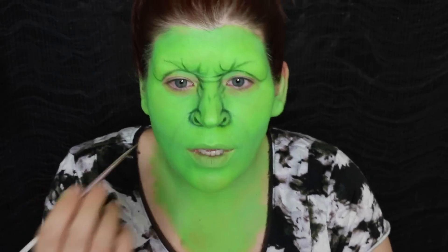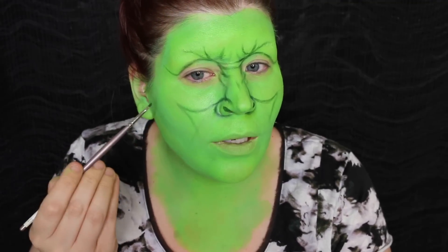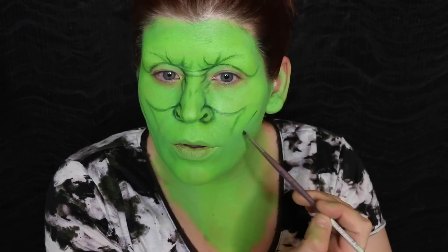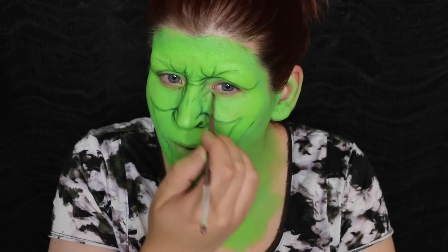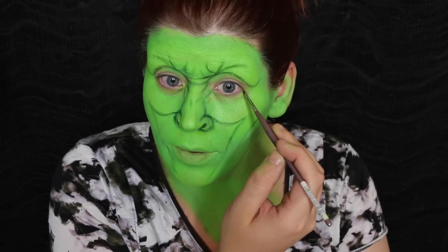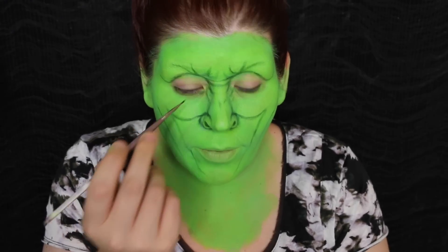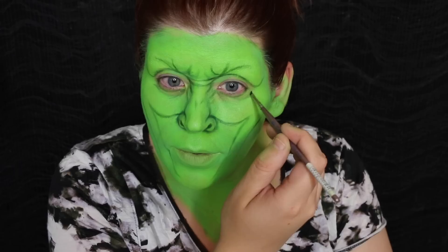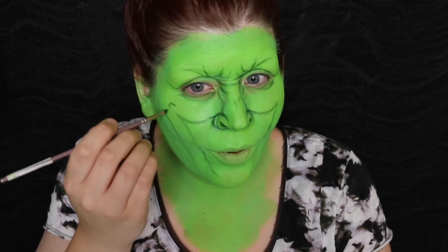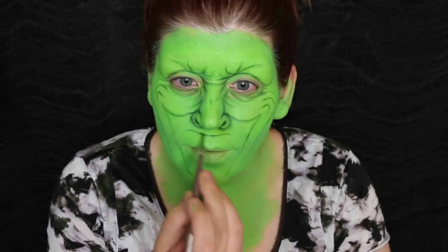Now we're going to create some smile lines that radiate off of the nose and create some more contour lines down the cheek that follow that crazy smile. Create some wrinkles around the eye — assume the position and create like one big wrinkle under the eye. This is starting to look like my Slimer tutorial! I'm going to add a little dimple on the outer corner from where you're smiling, and I'm going to sketch in a quick mouth.